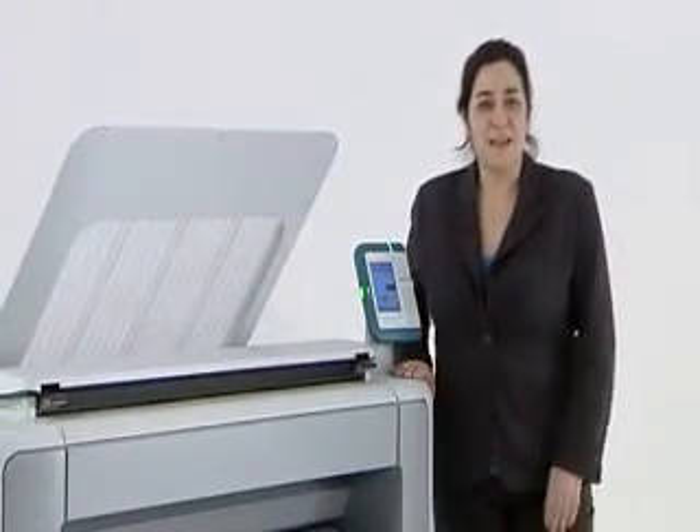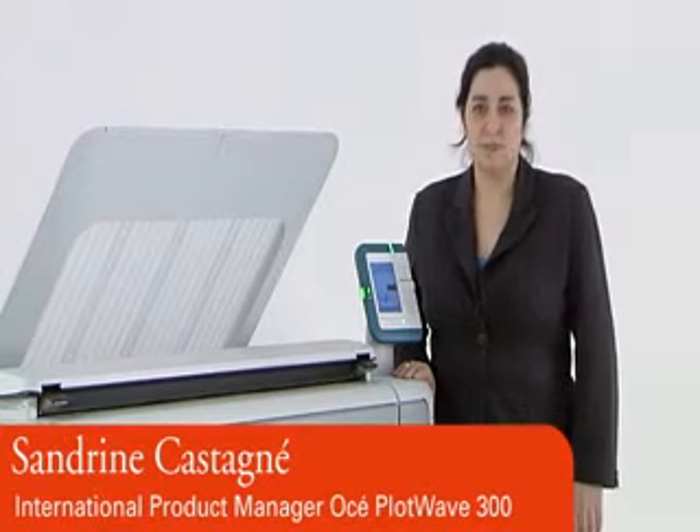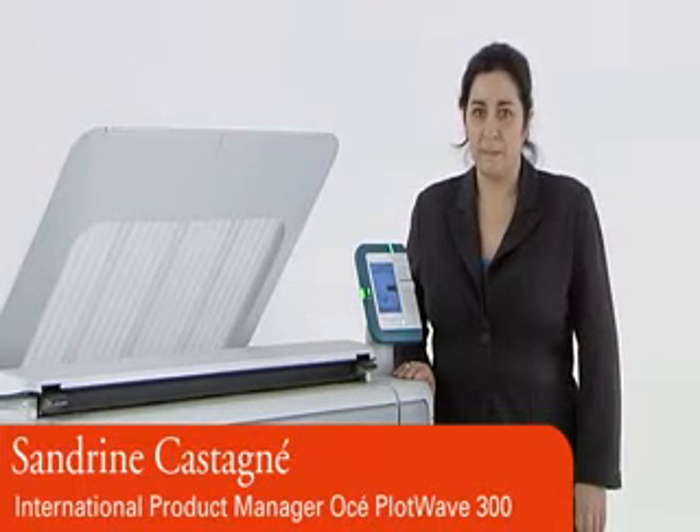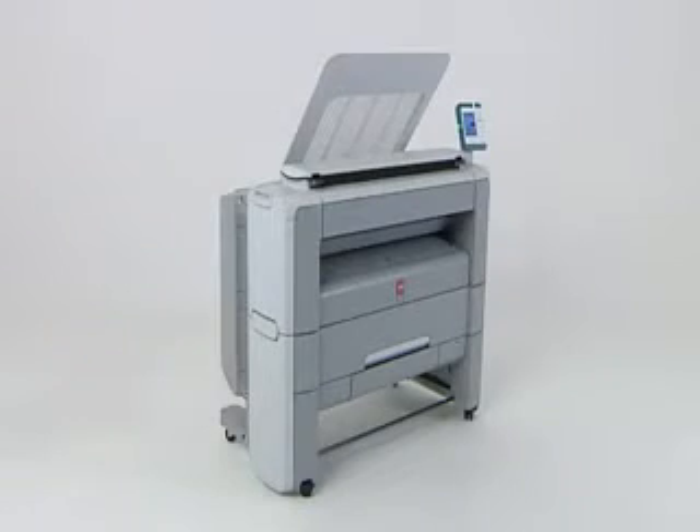Welcome. My name is Sandrine Castanier. I am the International Product Manager for the OSEE PlotWave 300. The purpose of this demonstration is to give you guidelines to perform outstanding presentation of this exciting new system.